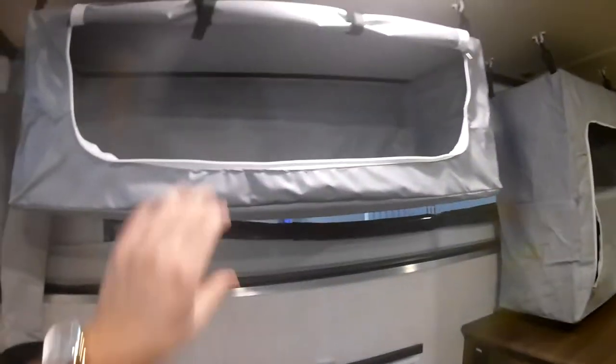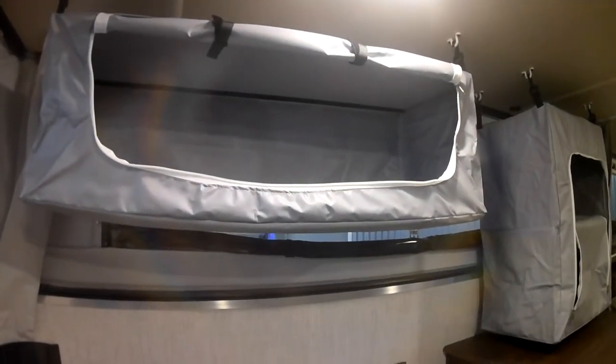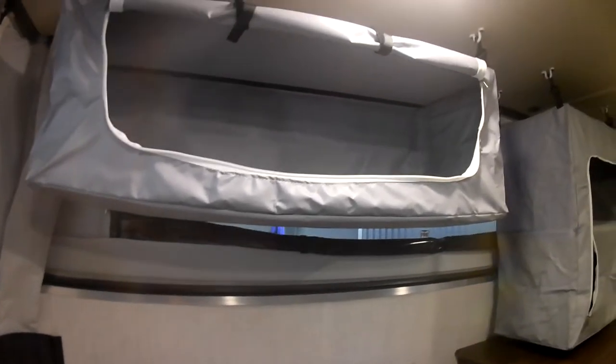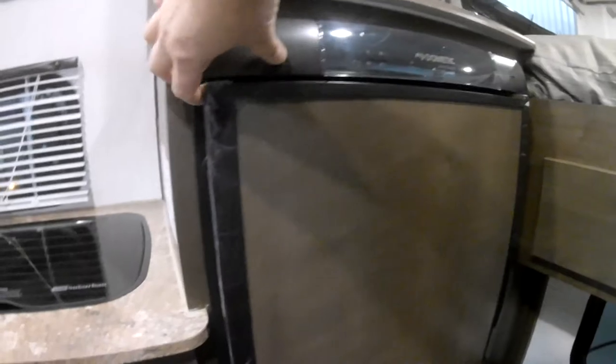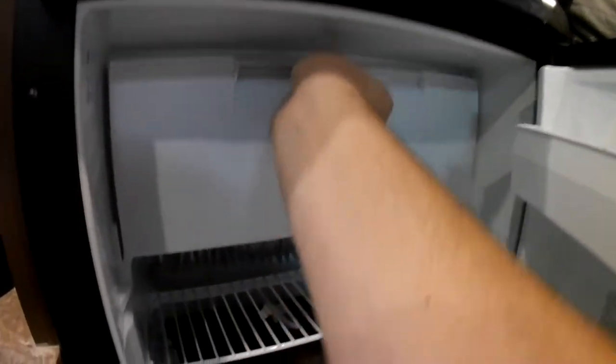Coming around here you can see these really nice collapsible bags that Palomino provides with their campers — you get three of them, giving you a lot of versatility to store your food and all your camping supplies. Taking a look at the refrigerator, this is a three-way refrigerator meaning it runs on propane, 110 electrical, or even your 12 volt battery. You do have a little freezer compartment in there as well.